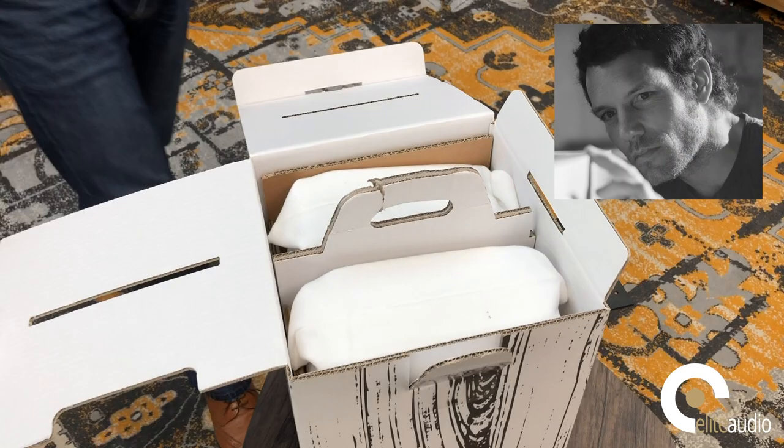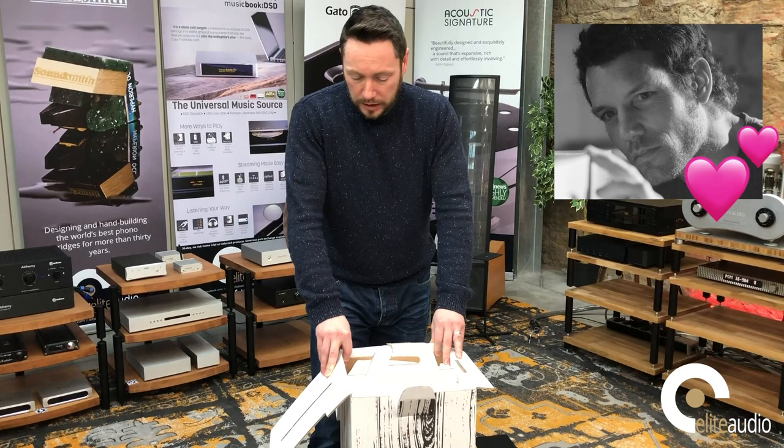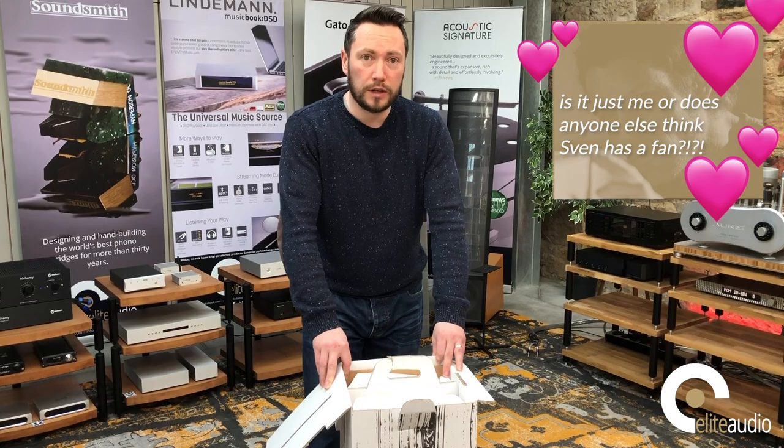Sven — and that is Sven Boenicke — is very much hands-on in the business day to day. He's a lovely guy and he's really passionate about his loudspeakers. He absolutely adores what he does and he's spent a lot of time listening to speakers and recording live music. He has a real ear for what should sound natural and what just sounds quite right.